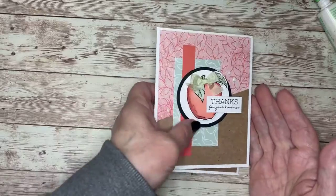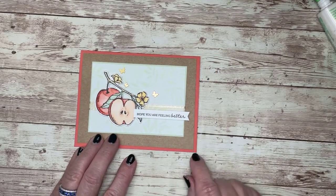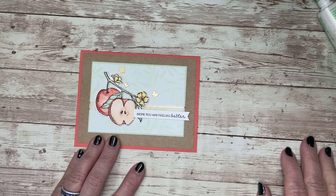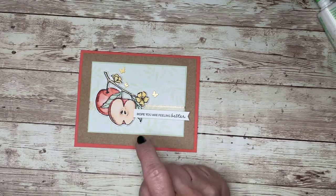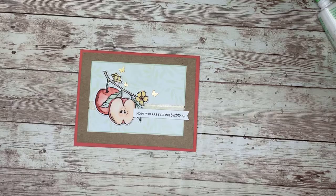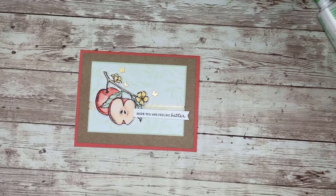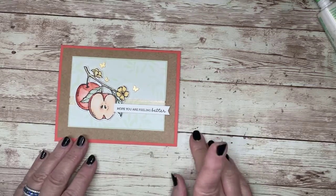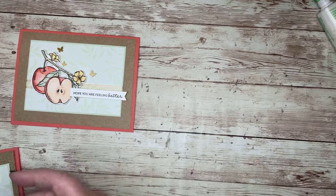Same measurements, just using the opposite side of the designer series paper — and it looks totally different. Card number one — check, that is done. Let me show you card number two and how I'm going to change this one up. I actually got my cards done yesterday, which is a first for me. It's usually Sunday morning or afternoon when I'm still working on my cards for Sunday night's live. So for me to be done on Saturday, that was pretty doggone good.